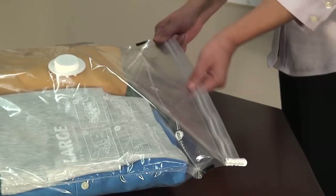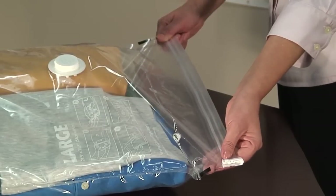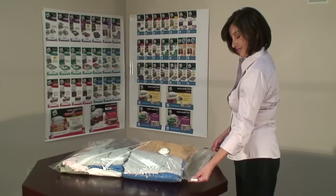To make sure that the zipper is fully closed, grasp the zipper between your thumb and index finger and run it along the entire length of the zipper to ensure that the upper and lower ridges of the zipper are fully engaged.